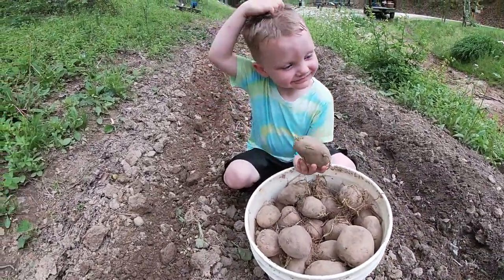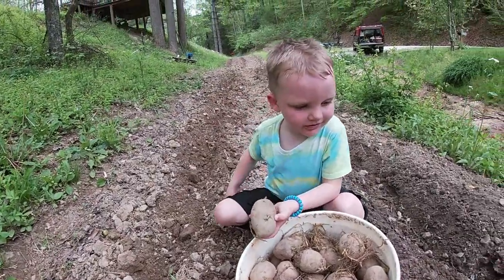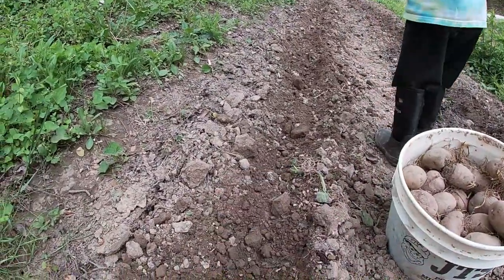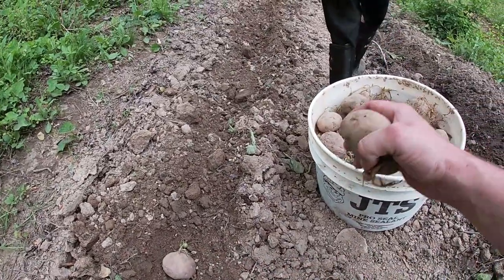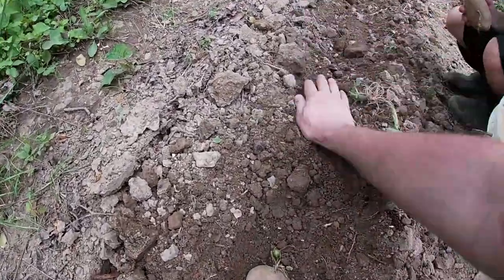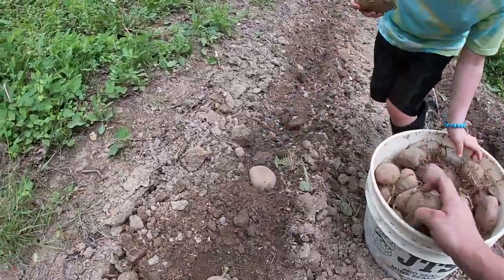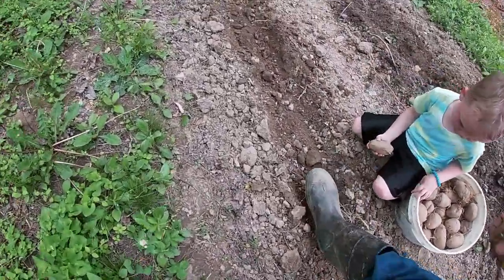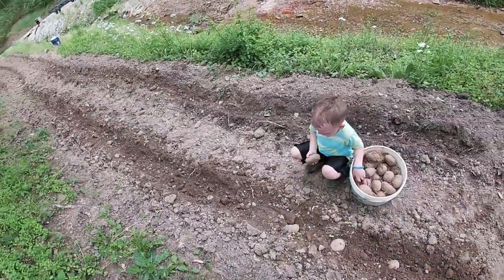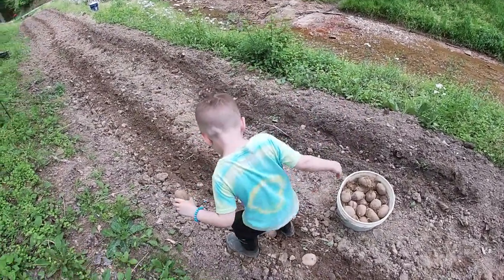Mr. Finley's going to plant a row and I'm going to plant a row. This is your first time planting potatoes, right Finn? I space my potatoes about a foot apart. Normally I'm walking and I step on this one, plant this one, then step on this one and plant the next one. I step on it and I drop another, then step on it and drop another.